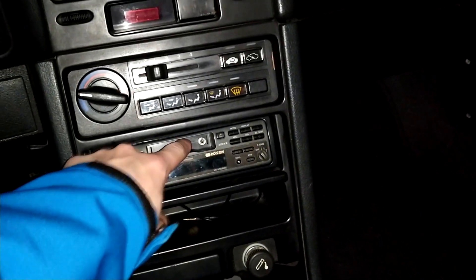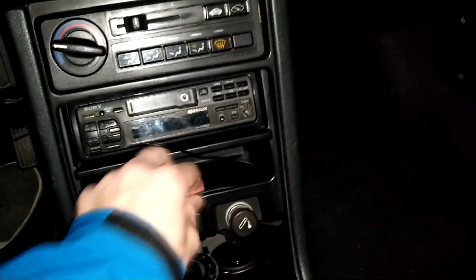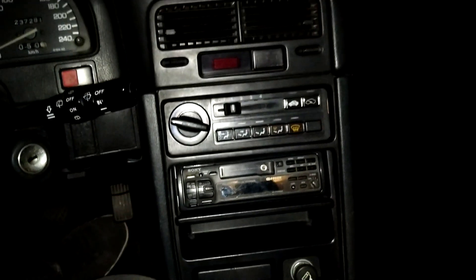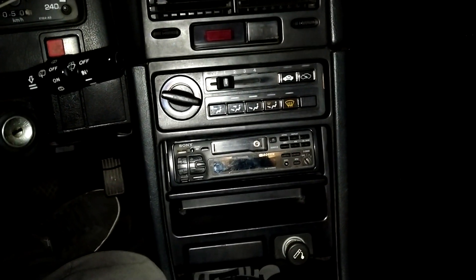This is basically it — I have a 3.5 jack, I can plug my phone in like that and you saw how it worked. So that's it for this video, thanks for watching, see you next time.